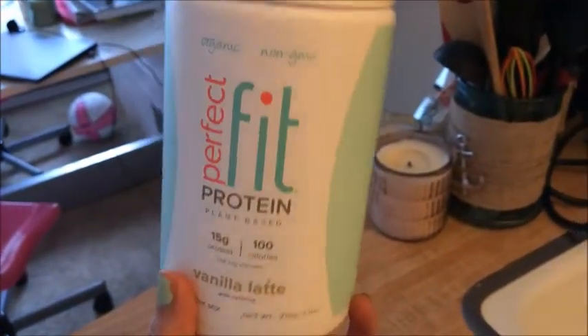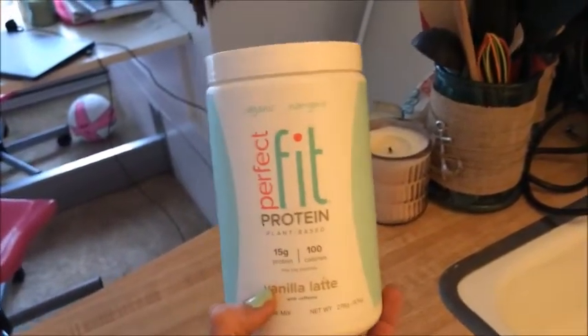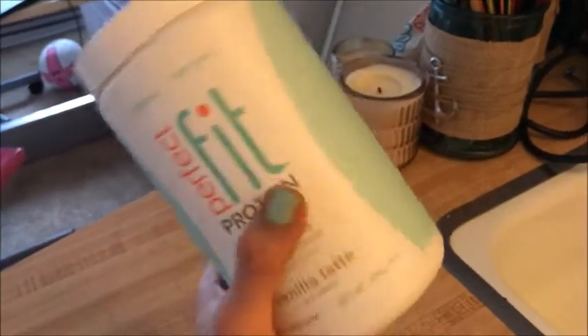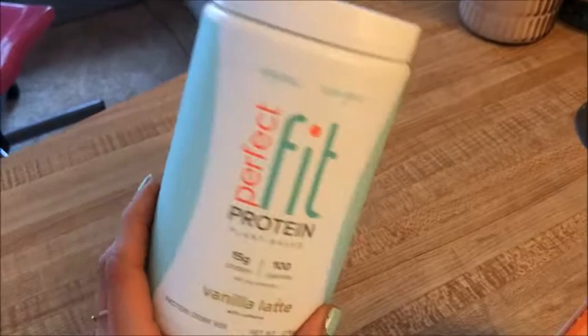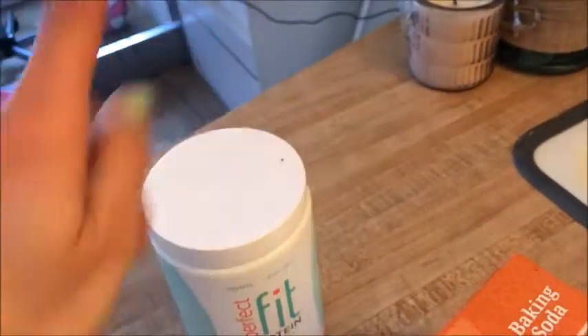We are also going to use the Tone It Up Perfect Fit Protein — this is a pea protein. The Bite Meals use pea protein isolate, so I want to be as close to them as possible. This is the pea protein vanilla latte flavor; they also have chocolate and vanilla flavors. If you don't have pea protein, you can use ground-up flax seeds or ground-up oats — you just need something with a flour consistency. It will make your bars higher in protein, which is nice. You can find it at toneitup.com.